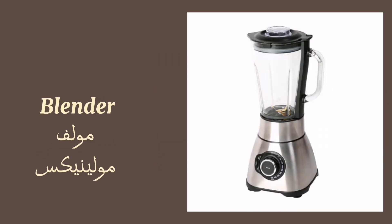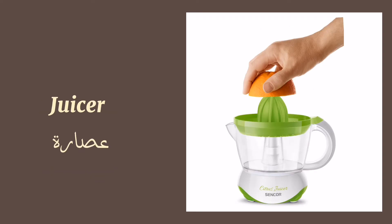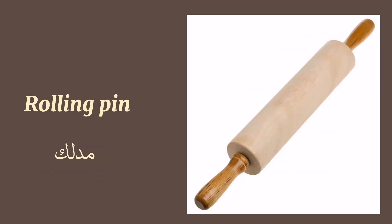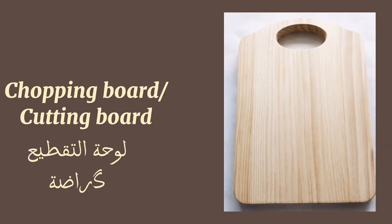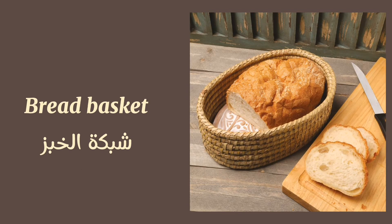Chopsticks. Salad spinner. Mixer. Hand mixer. Blender. Juicer.